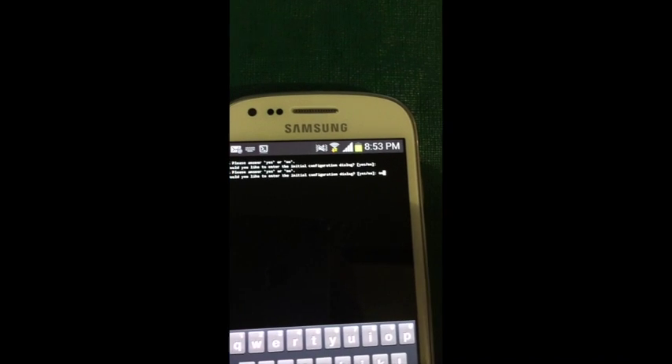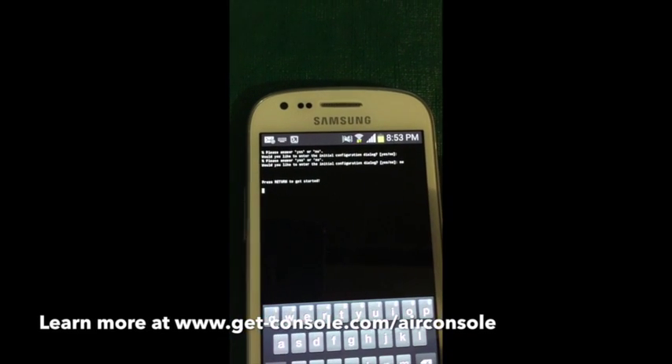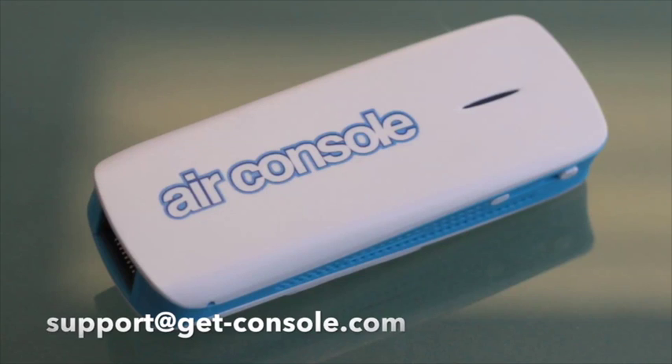If you want to make your own NFC label for an existing Air Console, or buy an Air Console with an NFC label already made for you, then drop us a line at support@getconsole.com.